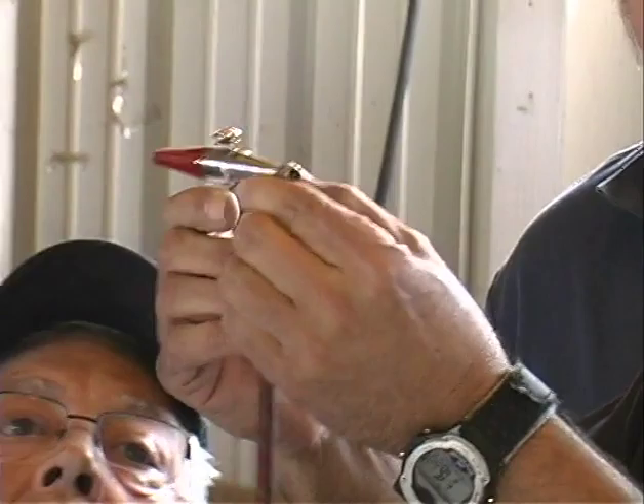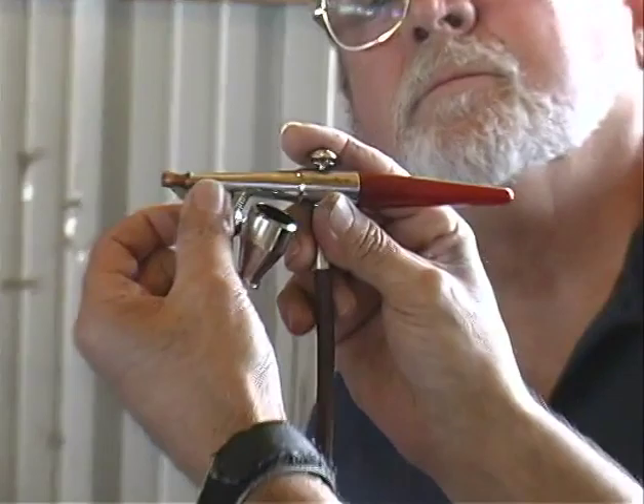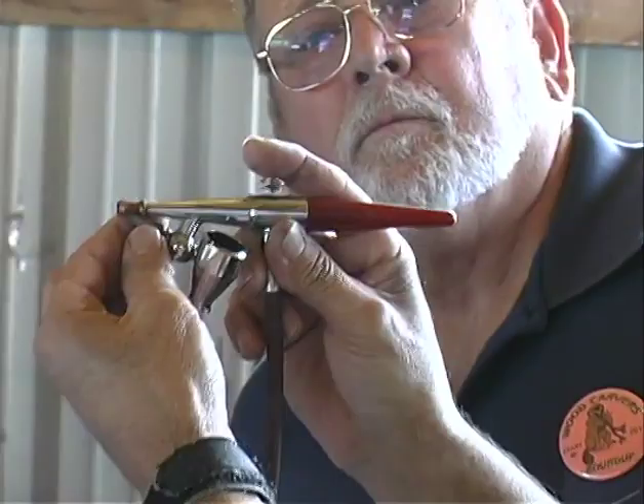This one here is a single-action. You just push down and regulate the paint on this little lever here. You rotate it back and forth — go down with it, tighten it, and it reduces the amount of paint coming out. All you do is when you push this button, there's air coming out, and you regulate how much paint you want.